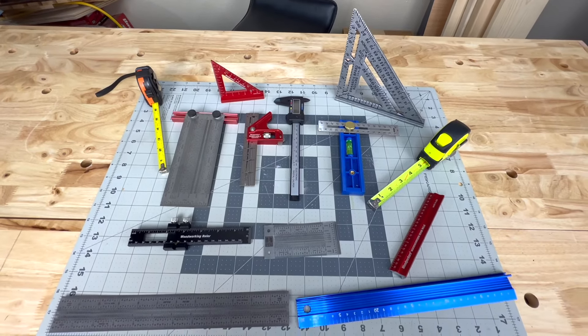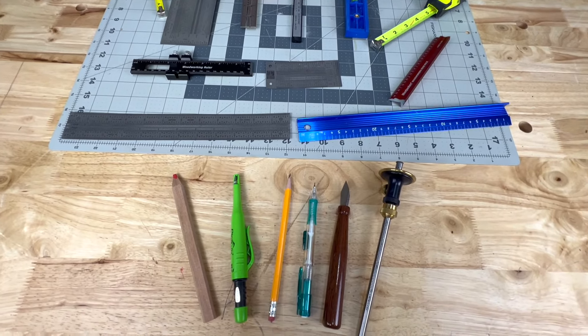What's up guys, welcome to the bunker, I'm Johnny. Thanks for stopping by. Would you like to improve your accuracy and precision in the workshop in order to get good fitting joints and square project assembly results? Today I have some measuring and marking tips to help you achieve that. So let's get started.